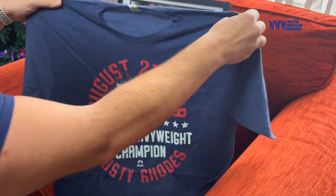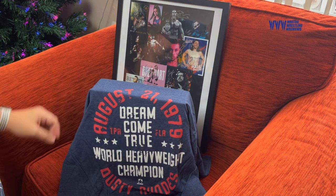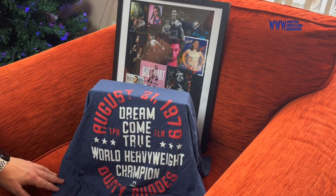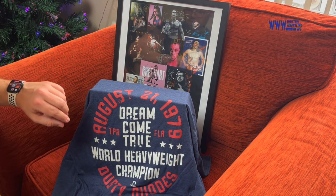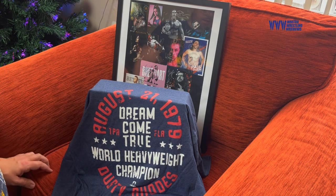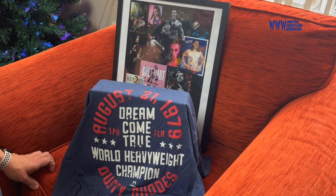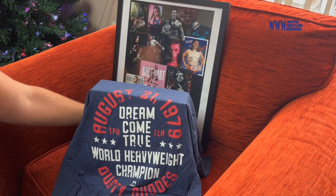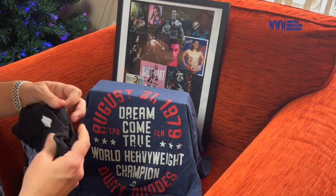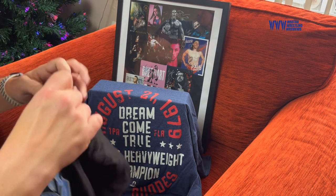That is pretty damn cool. Dream come true. World Heavyweight Champion Dusty Rhodes — that is pretty decent. I like that very much indeed. Nice blue colour, something different. You usually get black t-shirts in these things, so I do appreciate that.